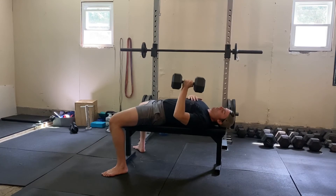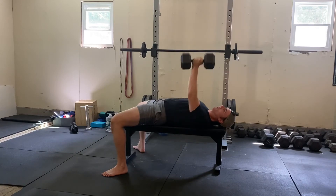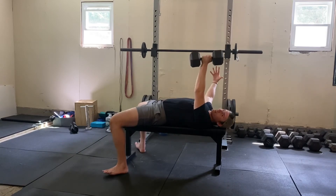You're going to guide it down at a 45-degree angle. You don't want to be too wide out, and you don't want to be too close. From here, just press straight up.